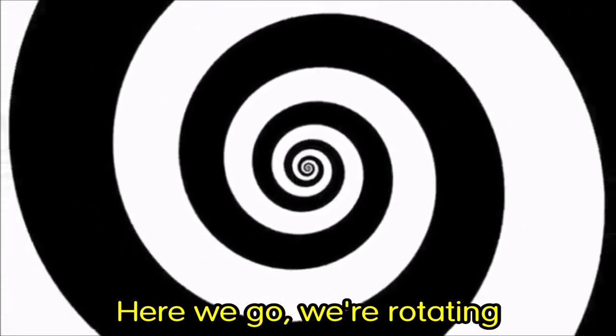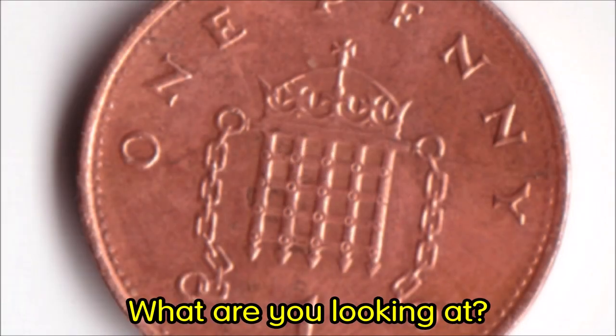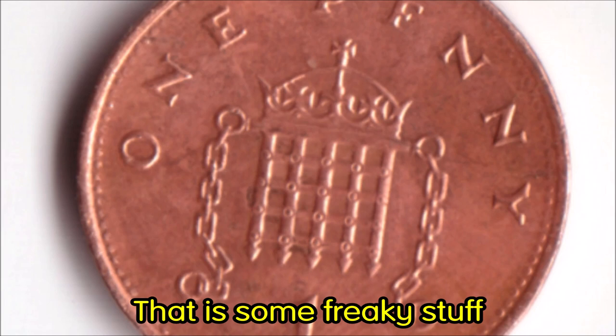Now you have found an object — keep it in the palm of your hand and look at the screen. We are now about to start the spiral rotating. Here we go. We're rotating, we're moving, we're traveling down the tunnel. Keep your eyes focused upon the central point. Do not look at any other object in the room, just the rotating spiral. I will count to three and when I count to three, I'm going to stop the spiral from spinning. At that moment, open your fingers and look at the object you are holding in the palm of your hand. One... two... two and a half... three. Open your hand. What are you looking at? Is it moving, twisting, expanding, contracting? Doesn't it look weird? That is some freaky stuff.